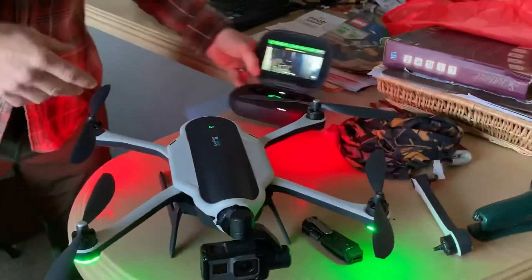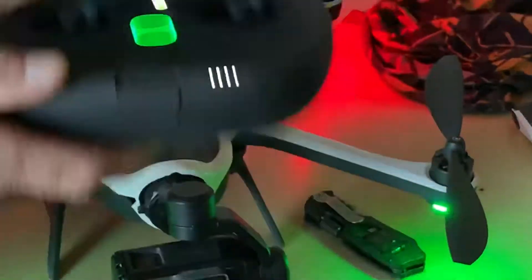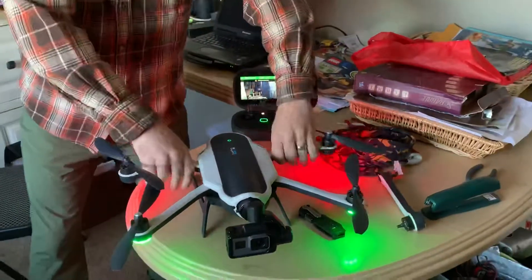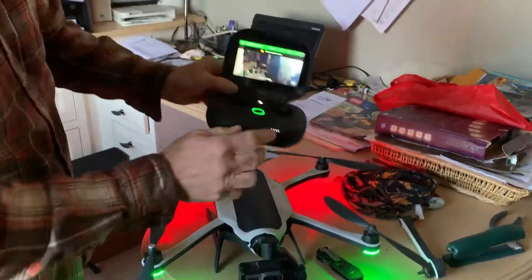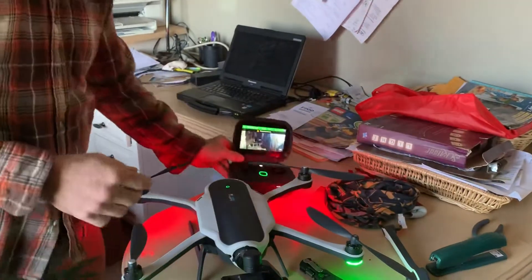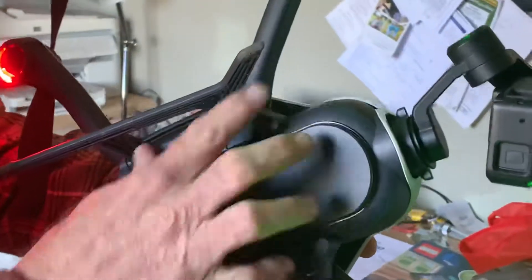So we replaced this arm, but even after we replaced the arm we are still getting the same warning: 'fully extend the arms.' When you click the arms in like that they do make that audible clicking noise, but it doesn't seem to matter.